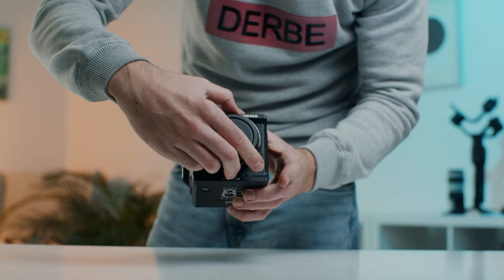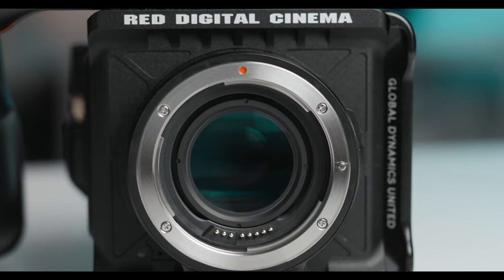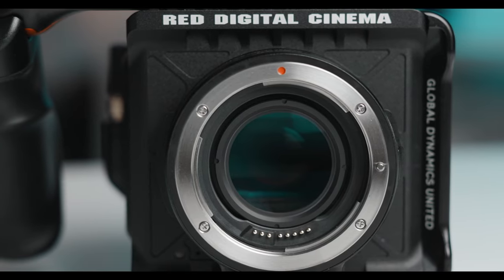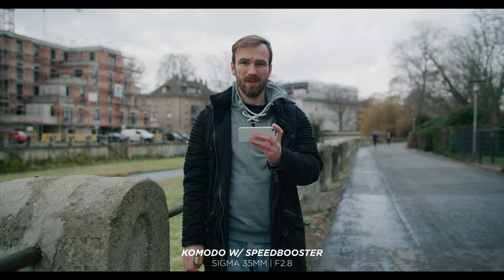The Red Komodo is the first third-party camera to use the new Canon RF mount, and I found it really clever that Red went this way. Due to the short flange distance you can adapt nearly any lens to this camera — whether EF, PL, or whatsoever. In conjunction with the Canon speed booster it works great and gives the camera a full-frame look. I really think RF is the future.